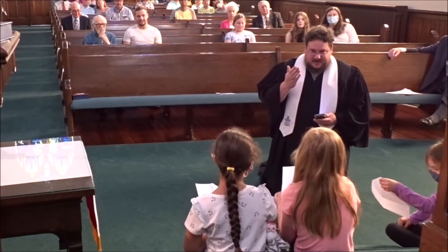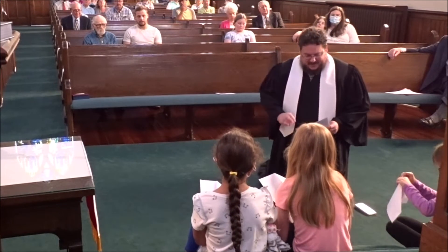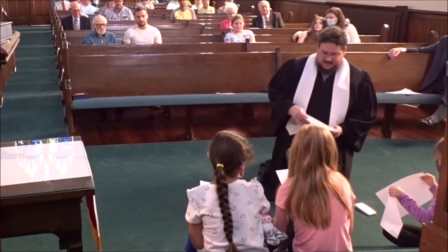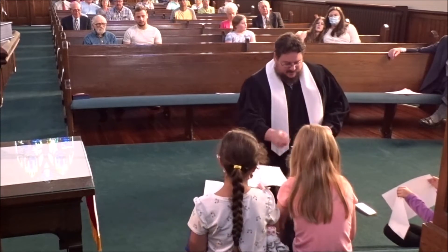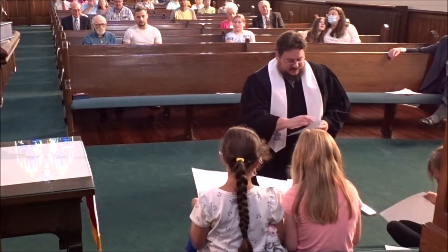You know what might help? What if I did it with you? Let's see if that works. So here's another sheet of paper — there's one for you, and I'll take this one.